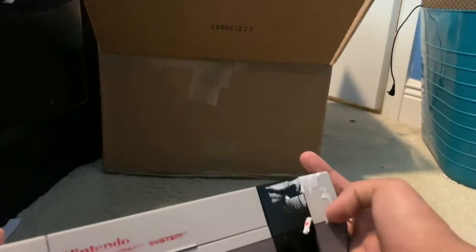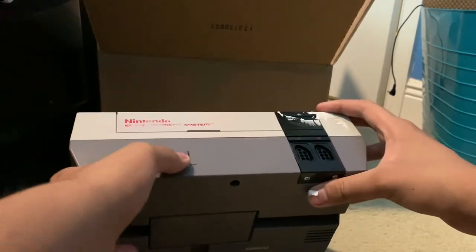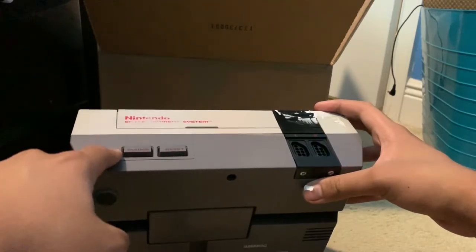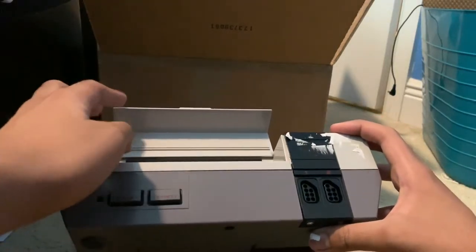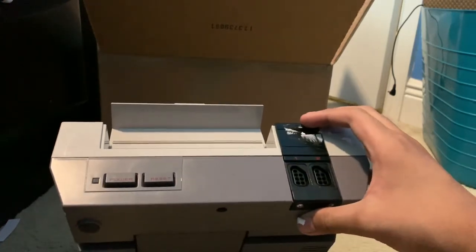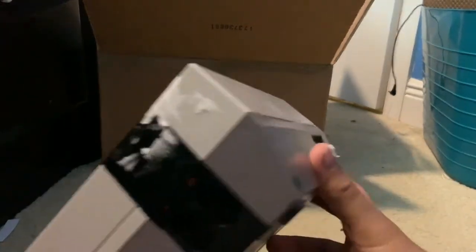Now we're moving this ugly label. Over here on the front you've got two controller ports, your power button, your reset button, and the cover for the cartridge slot — those are the features on the front.